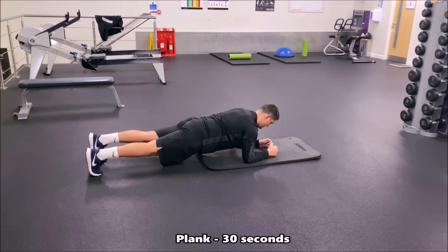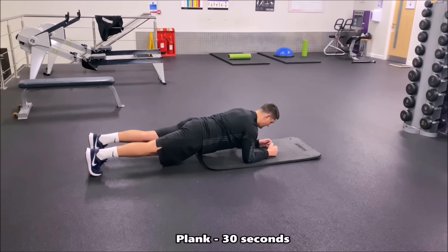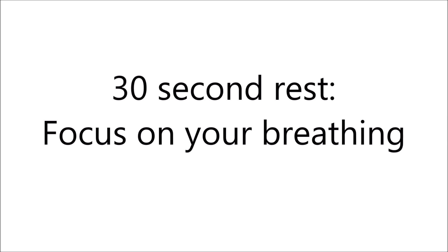In this next exercise we're doing the plank for 30 seconds. Focus on really squeezing those muscles in the trunk and core, contracting the abdominal muscles and holding a good line between your feet and your head. Don't let your hips or bum come too high or too low — maintain that straight line throughout the 30 seconds.